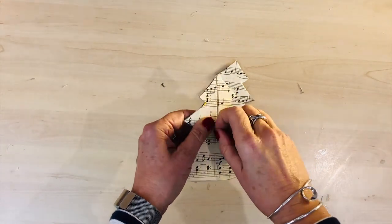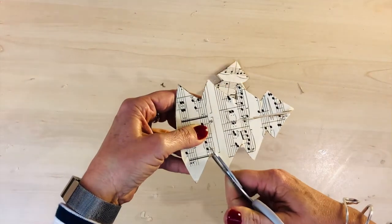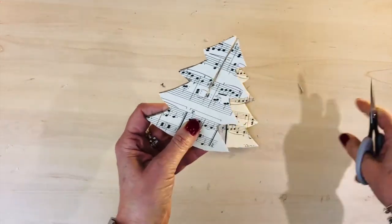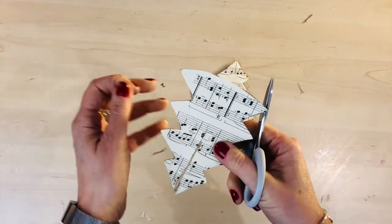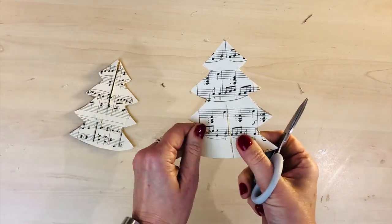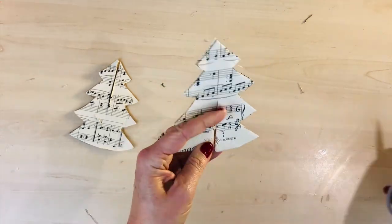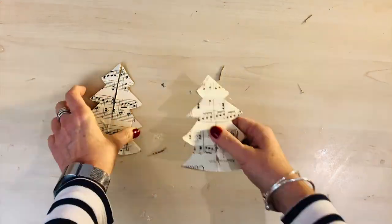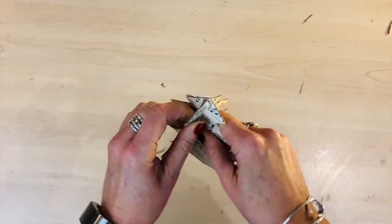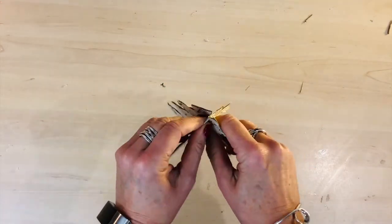So when they're dry, you just need to cut into both of the Christmas trees. Remember, one side you cut in from the top down to the middle, and the other Christmas tree shape you cut from the bottom up to the middle, so that they slot in together. As you can see, I'm just tidying up any little fray bits. That's all you do — you just slide them in together.